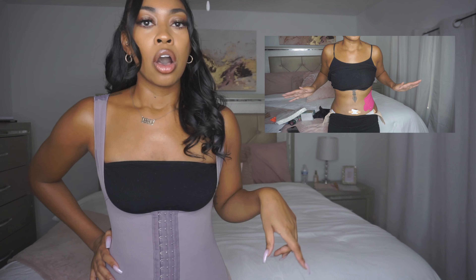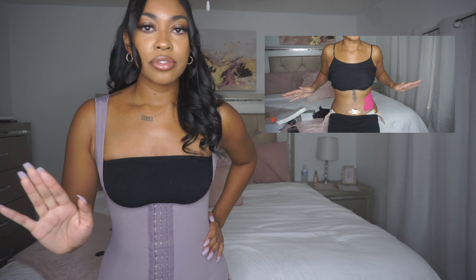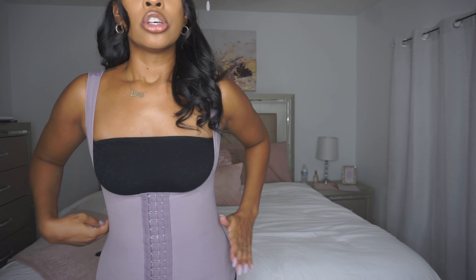In my last video I had tape on one side because in the beginning after surgery, the waist trainer my doctor put me in left a deep indent on this side, while the other side was normal. My massage girl taped me up on that side but it didn't work. So I've just been wearing my compression garment with lipo foams — using those with my large faja. The swelling is going down and I think overall I'm looking pretty good.